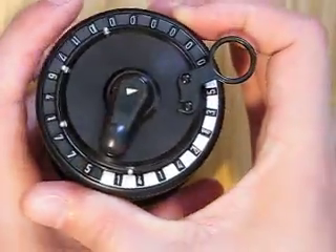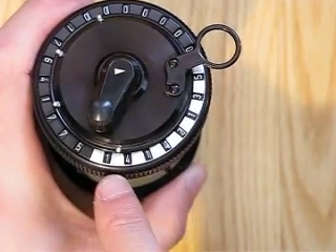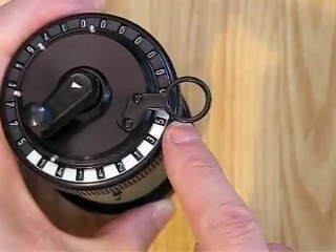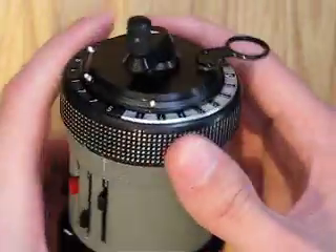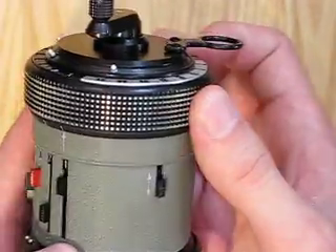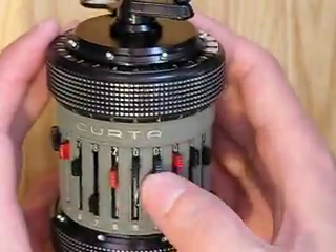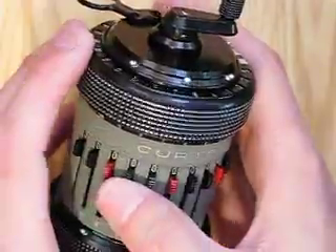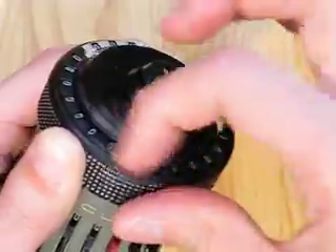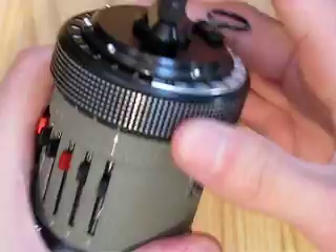And here we have the square root of 2, which is 1.4142135. Please go check it on your electronic calculator. And now we'll put it back where it belongs in its protection can and clear it, so it's ready for use next time.